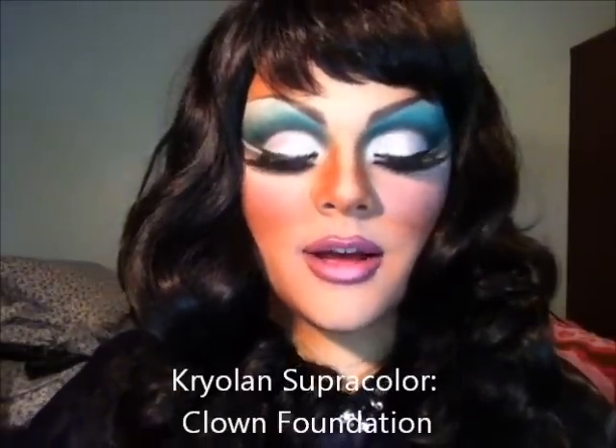I love a really highlighted lip, so I'm going to take my Kryolan Clown White cream foundation, and I'm going to add a little bit of highlight just with my finger right in the center where the white eyeliner was previously.